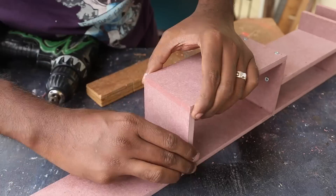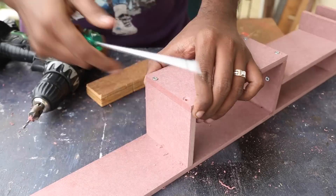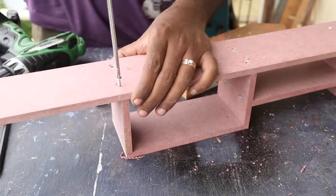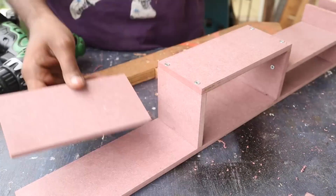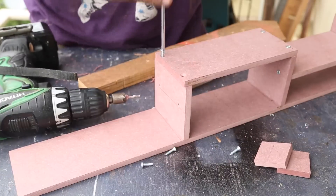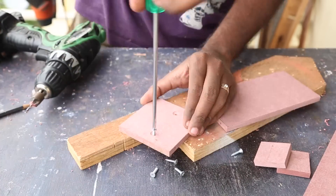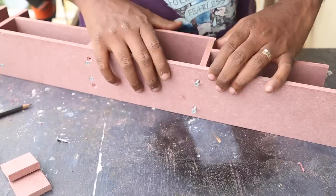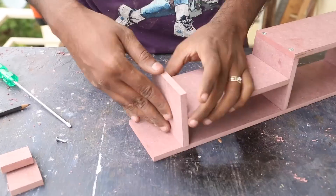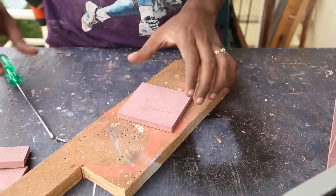I first attach the lid and then check the squareness of the sides. Fixing the soldering station was mostly: measure, pre-drill, then screw the piece in. I just followed the same procedure all along, sometimes using a level to check if the piece was horizontal.